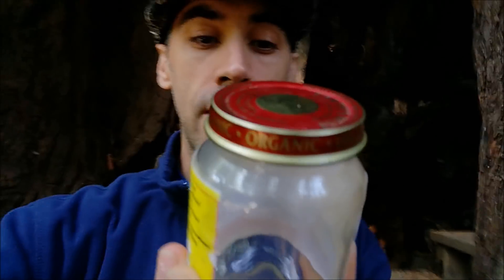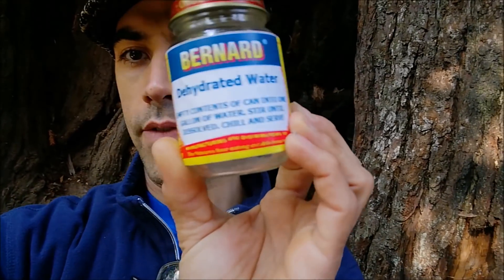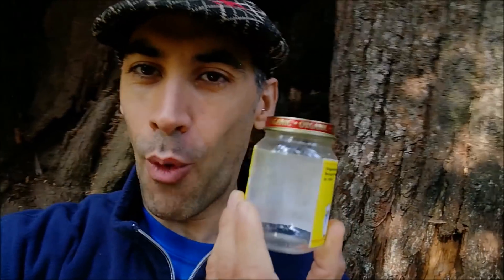For $10, what do you think they're gonna make money out of this? It says: empty contents into a gallon of water, stir until dissolved, chill and serve — those are the instructions. So there's actually a gallon of water in here. To me it sounds like a scam, but I want you guys to be open-minded, never skeptical. It's only 10 bucks. So today we're going to put this product to the test and see if there is any water in here or if it's just a prank.